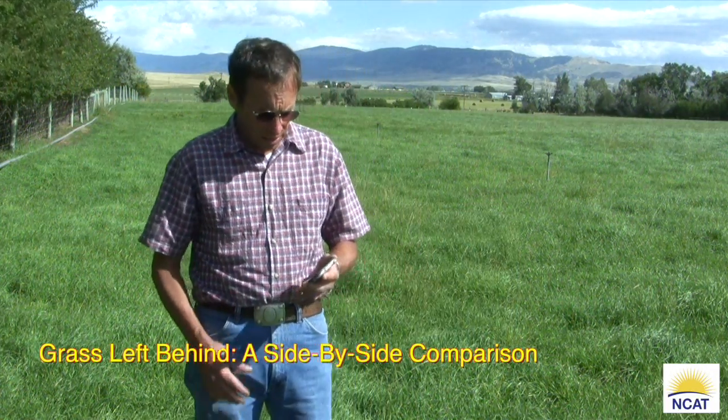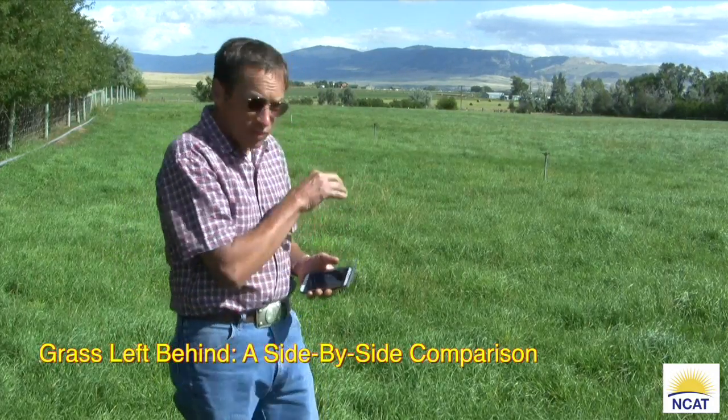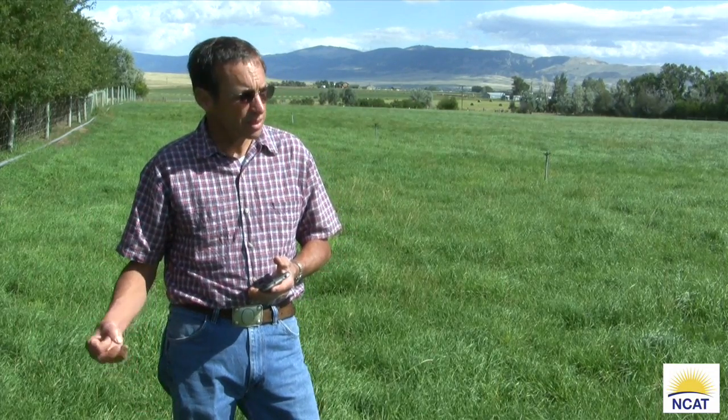On August 2nd, we grazed this field very short — down to two inches instead of the usual six. We wanted to get that grass a little bit compromised so that when we plow, as it goes through the winter, it's going to be a little bit harder to grow back in the spring. We're going to plow it next spring and then reseed.